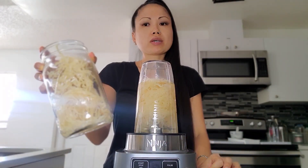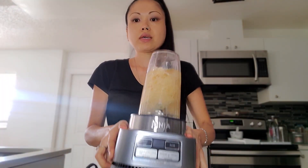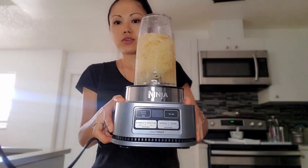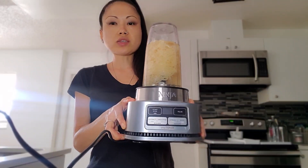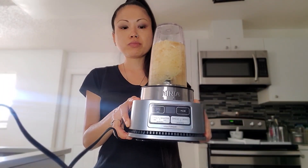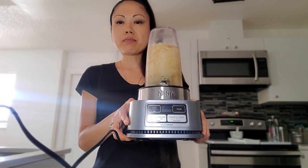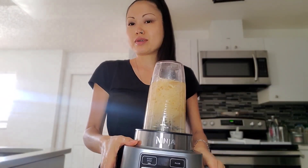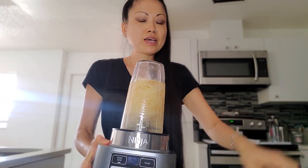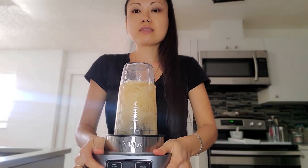This is my Ninja smoothie maker and extractor — you can do sauces, nut butters, smoothie bowls. I even tried to make avocado ice cream; it didn't turn out amazing because I didn't know what I was doing, but I'm definitely going to be trying that again. So we're going to be making the sea moss gel in this.